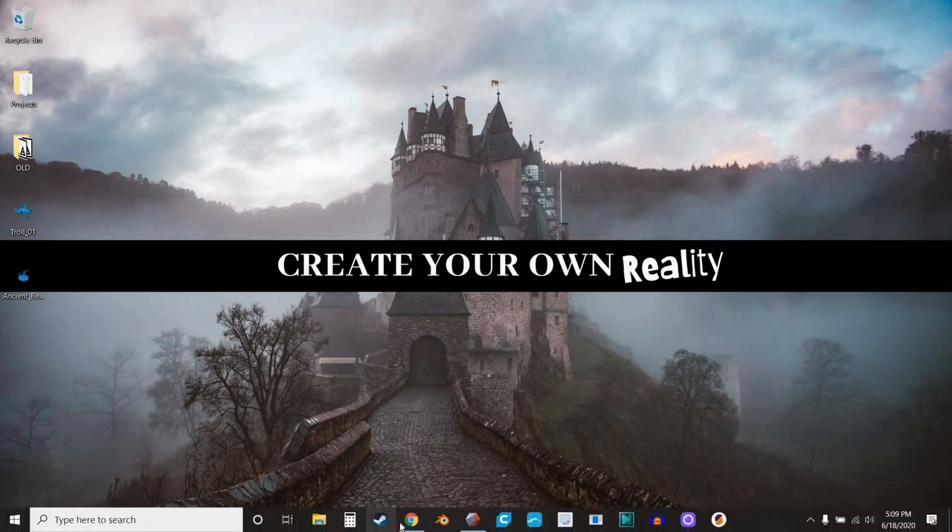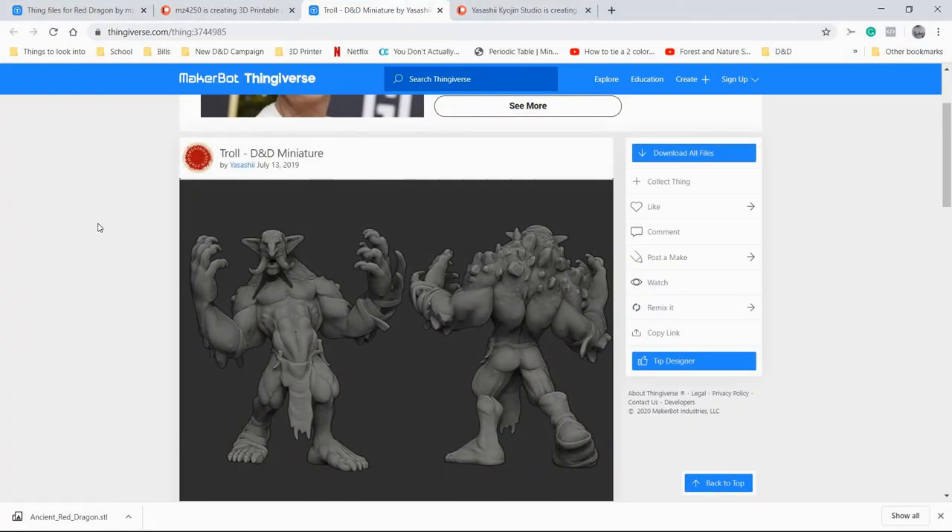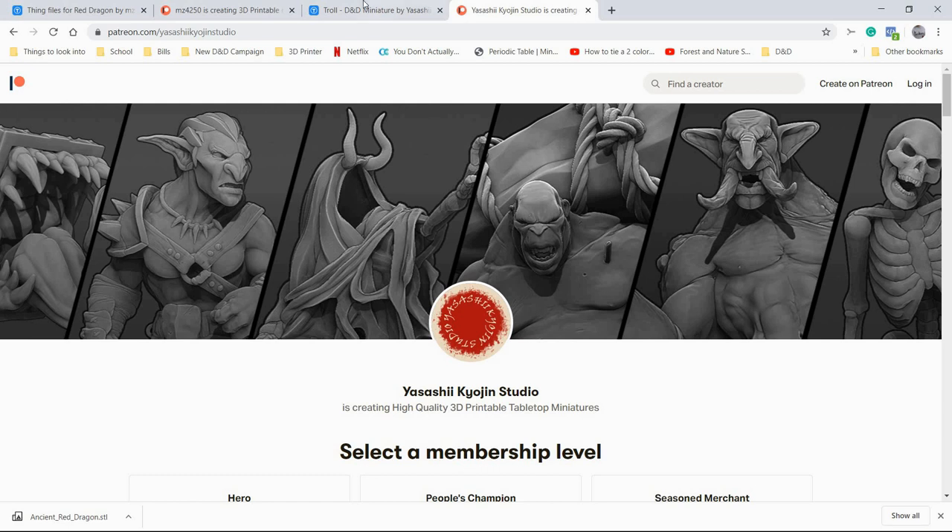The first thing we need is a model. I've chosen this troll model from Yasashi — you'll remember that name from my video about scaling miniatures where I used their bullet model. They do great stuff, awesome work. If you like this model or the other one I mentioned, definitely check out their Patreon. Jump on that — they have lots of really great stuff.